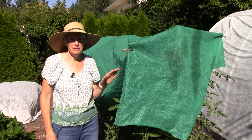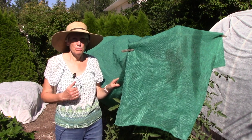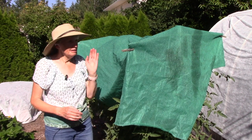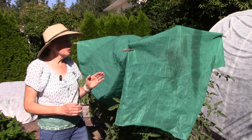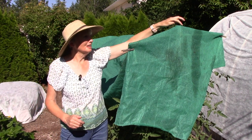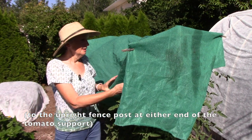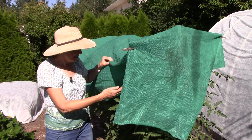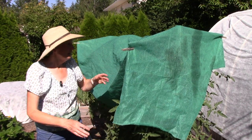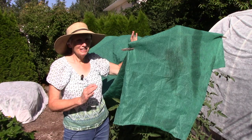This is my other tomato bed that has two slicing tomatoes — Mortgage Lifter and Chef's Choice Orange — underneath. This was trickier to do because we didn't really have anything to suspend it from, so what Bill did is he tied on two sticks, one on each end of the bed, and then we put on a shade cloth. It still gets air circulation down here, but some protection from the intensity of the sunlight up here.